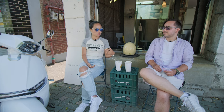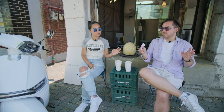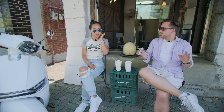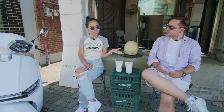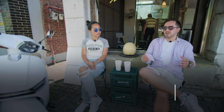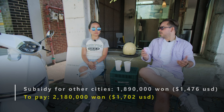We talked about it and said, let's just wait — and it was a good decision. From a price perspective, it's the cheapest there is. If people are living in other cities, they'd get 500,000 won less in subsidy, so they would pay roughly 2.2 million won. Still a great deal.